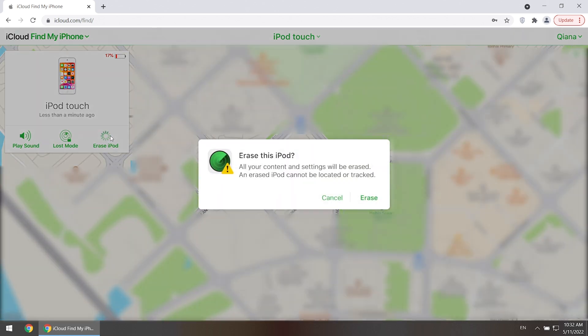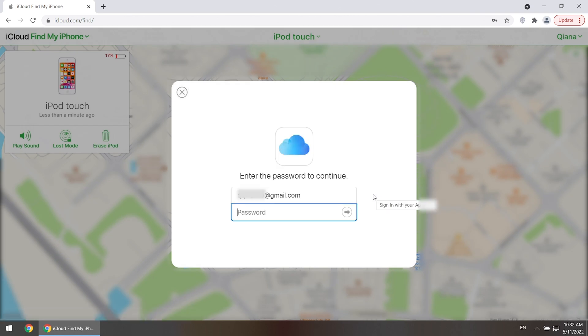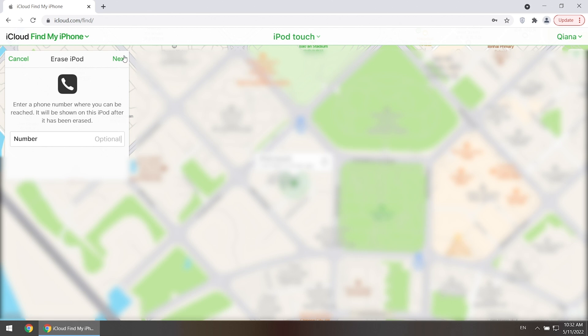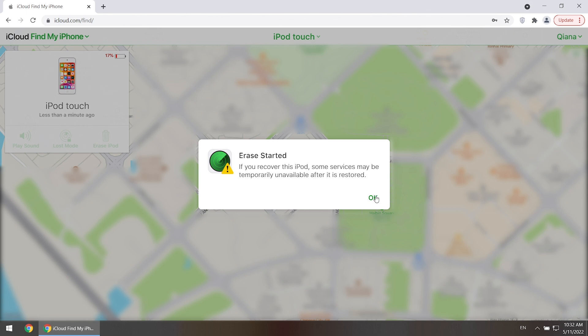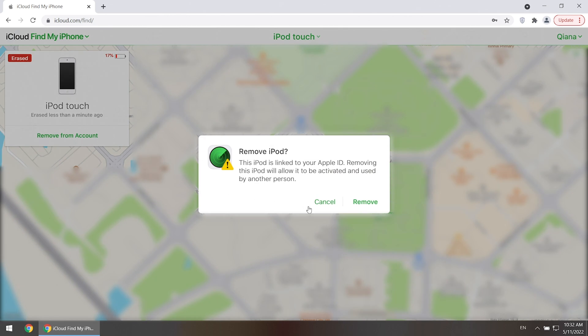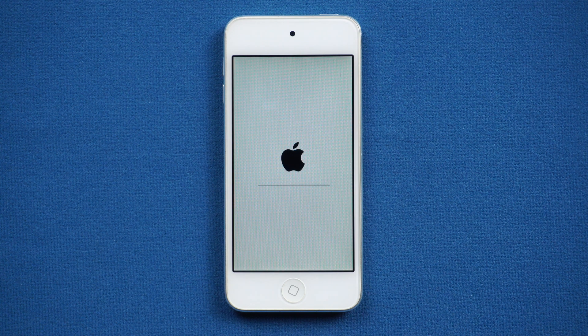Click Erase iPod. Enter your Apple ID password if asked. Remember to remove the iPod from your account. Wait for a while and your iPod will be reset to factory settings.